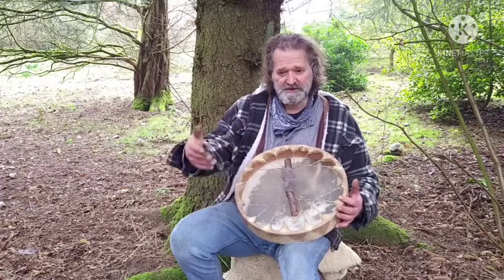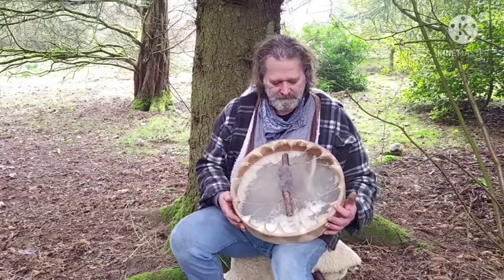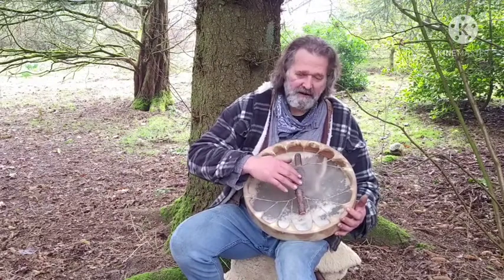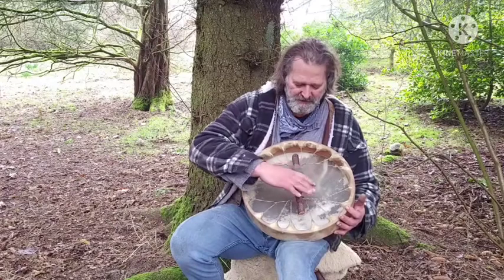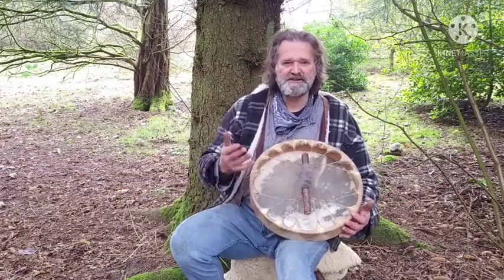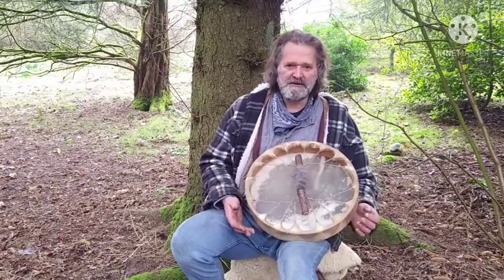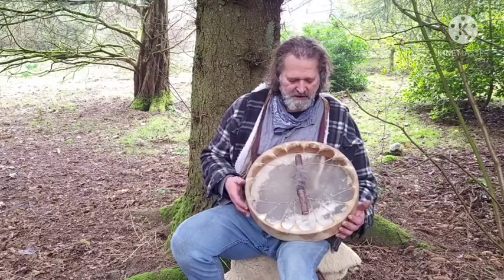On the handle here you can notice we have a fur wrapping on the branch handle for comfort, for trim, and for energetic purposes. This is rabbit skin and rabbit fur, so the energy of the rabbit comes into the drum as well — and it also looks very beautiful and pretty.